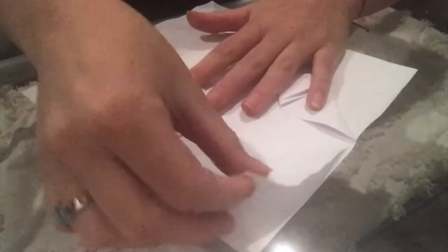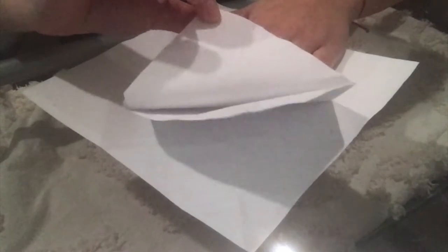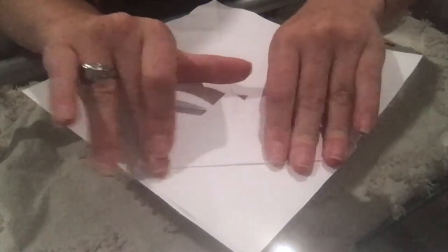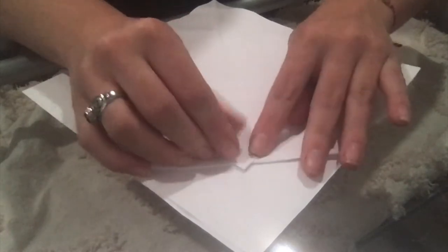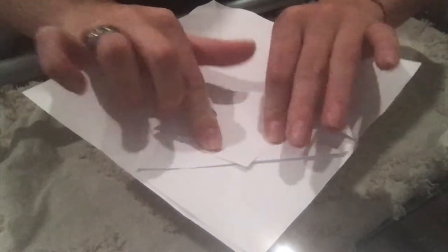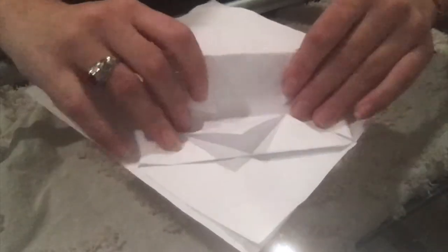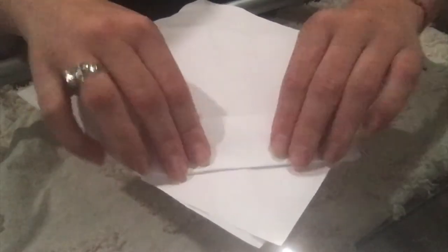Then grab the top paper — since we have two — and fold it down just like the others, and do another doggy earring. Then grab the bottom, wrap it, and make it look like an envelope.